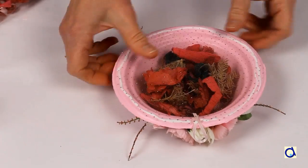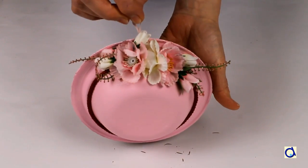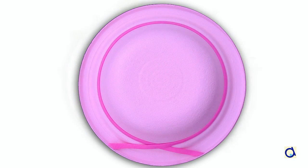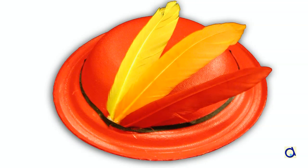Let dry. And voila! Your hat with potpourri is complete. Because of the loop of ribbon, it can easily be suspended. To access a free document with a detailed list of materials, step-by-step instructions, and a pattern, click on the link below the video. Thank you.